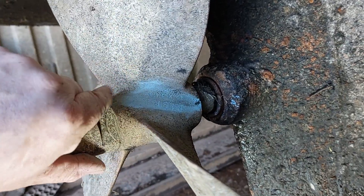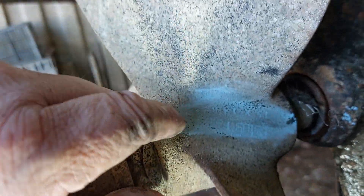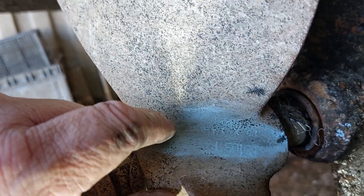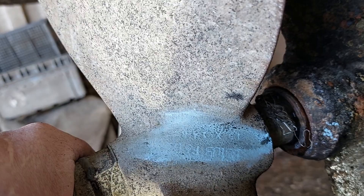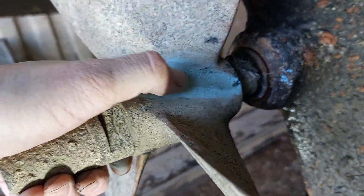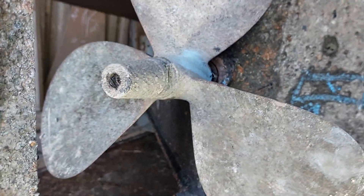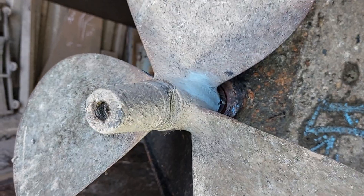If you're struggling to read the details of the propeller, cleaning it off and using a bit of blue chalk — one of my dad's tricks — will show you the markings clearly. This one is an 18 by 14, and the little mark on the end tells you it's right-hand. It even says who made it.